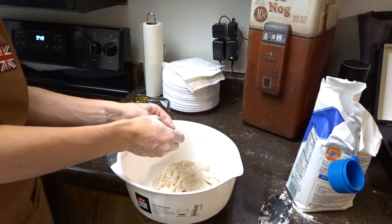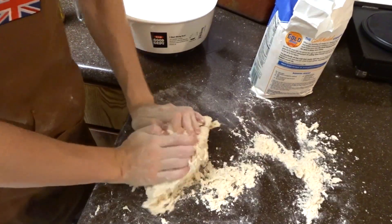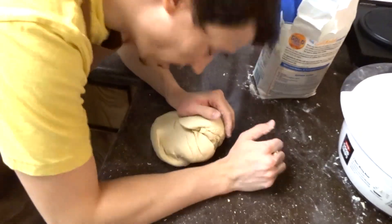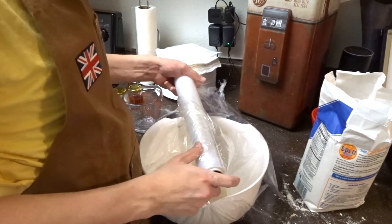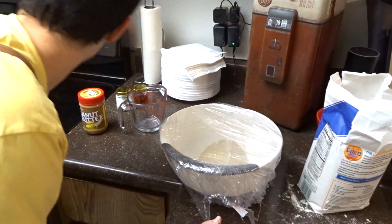It says to sprinkle flour on a table and then knead it. Let's get this out. This is how you knead, right? I took a FACS class in middle school. It's falling apart; maybe I just gotta get my hands a little wet. How do grandmas do this? We're gonna put this back in the mixing bowl and let it rise. Okay, it's not going anywhere. We're gonna come back to this in one hour.